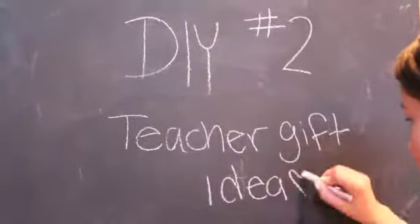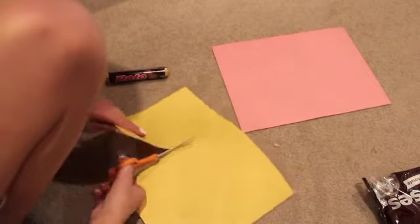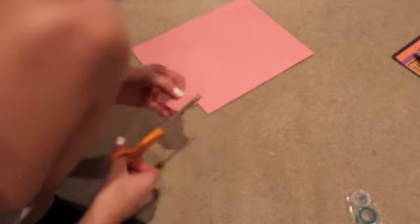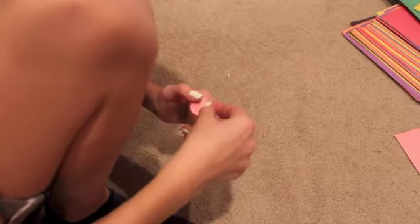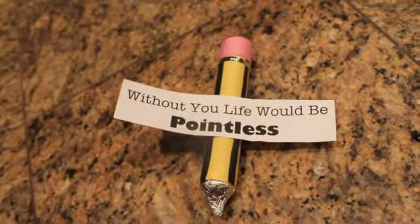The next DIY will be for a teacher. For this you're going to need Hershey's Kisses, Rolos, and yellow and pink construction paper. I started by cutting the yellow cardstock out and then rolling it up with the Rolo, then cutting a pink square accordingly for the end of the Rolo. Then I got one of the Hershey's Kisses and added it like the lead of a pencil. And then I added a tag that says, 'Without you, life would be pointless.'